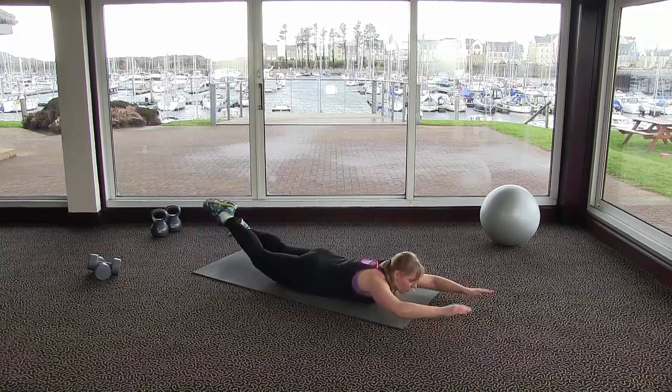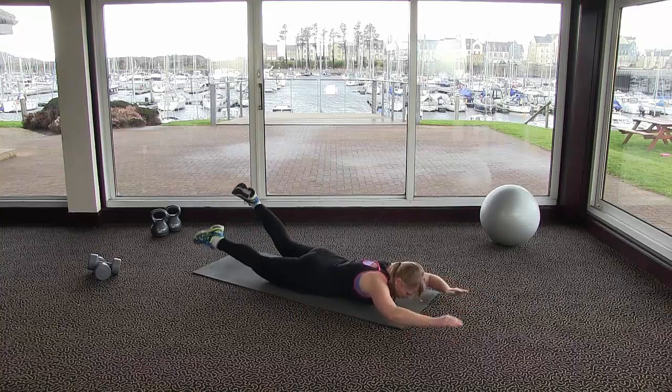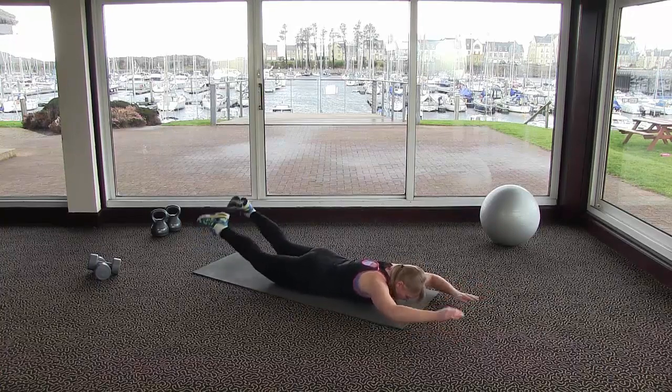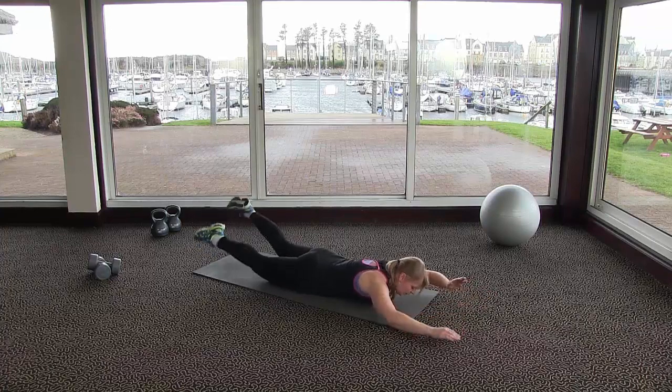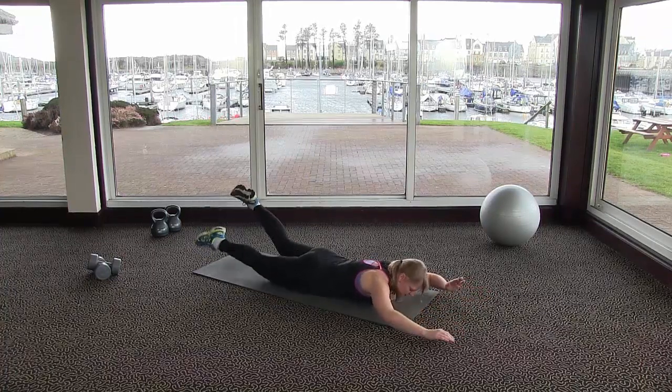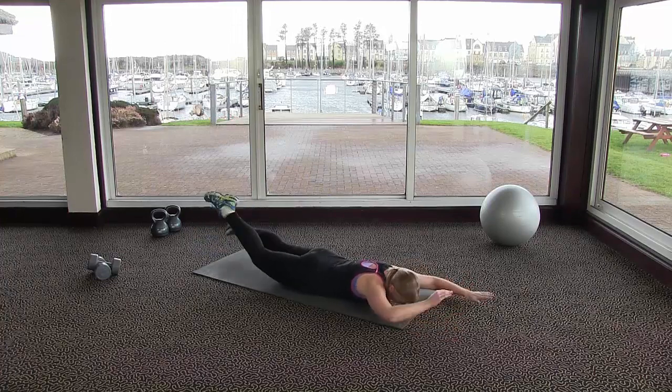Raise your head and shoulders slightly off the floor, just a few inches — not too high. Keep your head in line with your spine. Think of a lovely piece of string pulling your head to maintain that posture, keeping it in line with your neck and back.